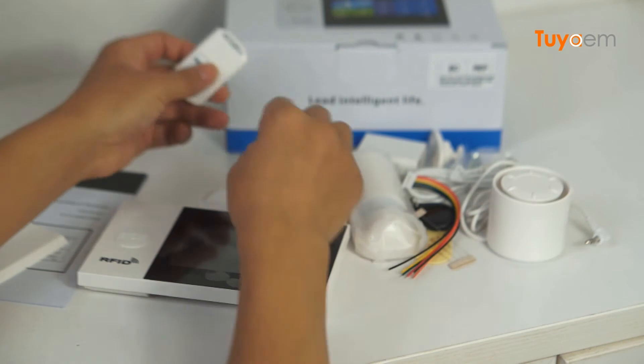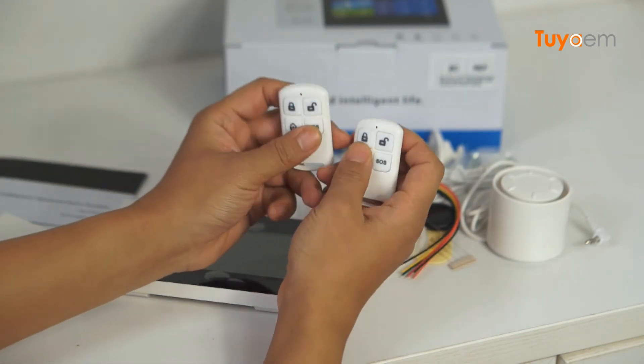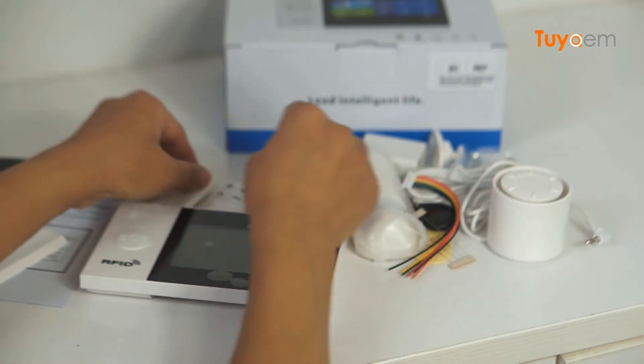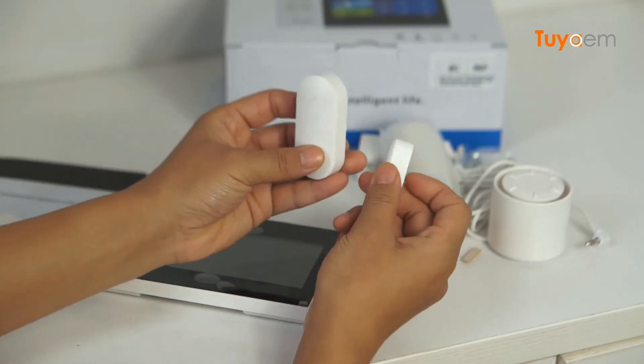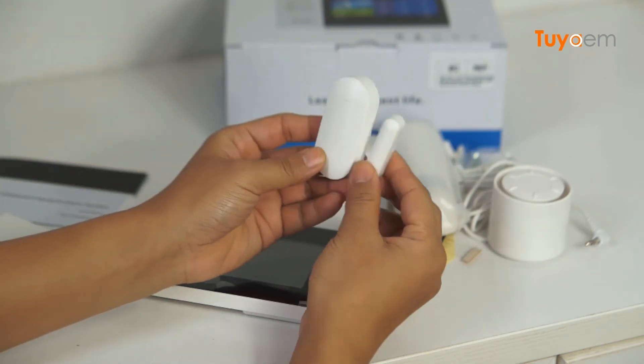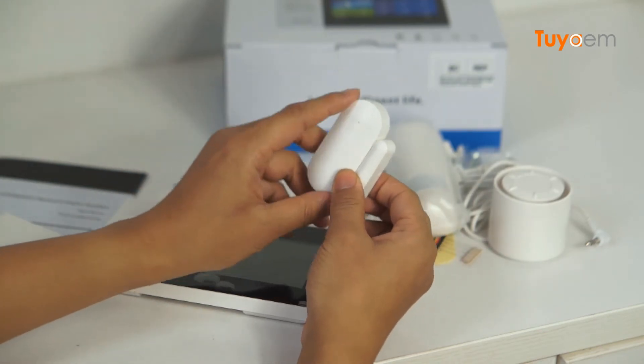This is the alarm panel, and we got two remote controls with batteries inside. This item is a door/window sensor, also known as a magnetic contact. When the door is opened like this, the door sensor will be triggered.